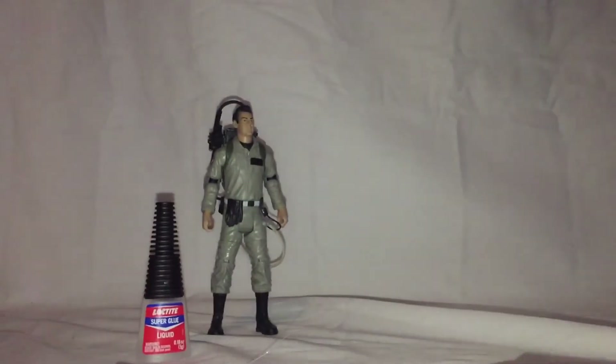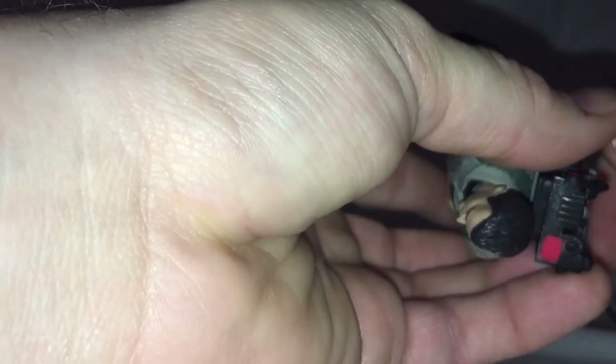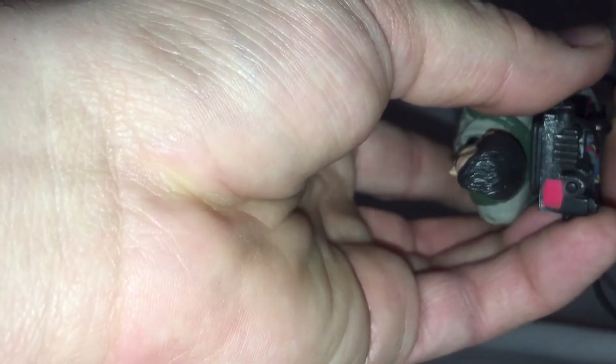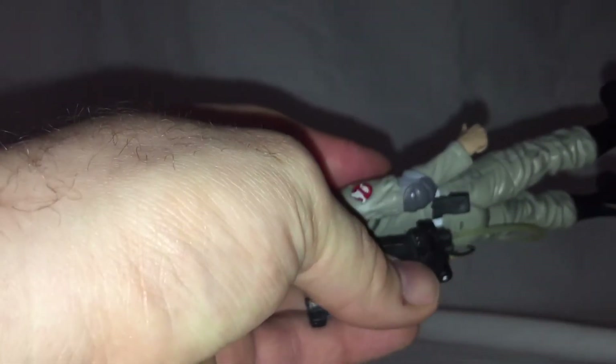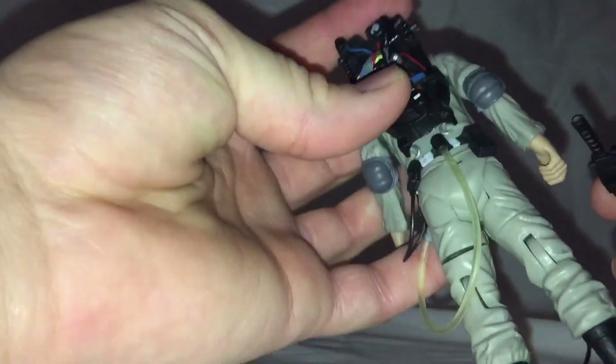So we're going to take the Ray figure here and just take the exacto knife and quickly clip this off — pop it off — and then we'll do the same to the thrower. We'll just throw that aside. As you can see, we've separated them.